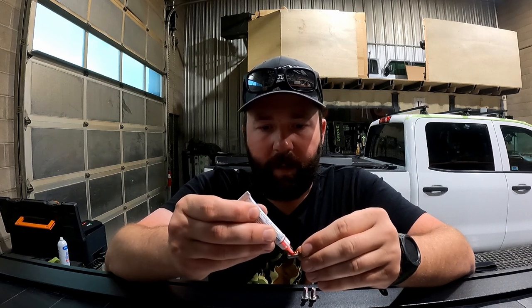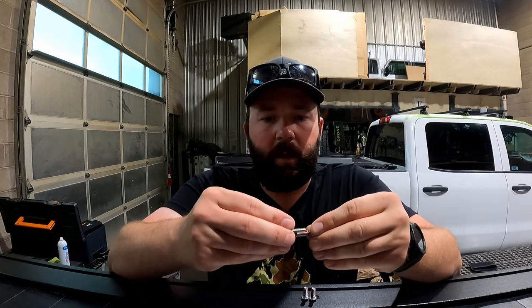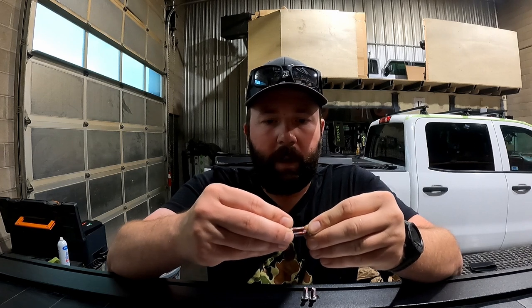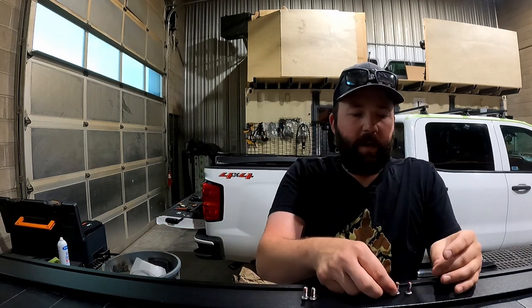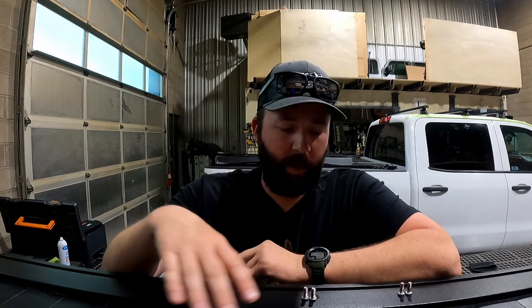The reason I'm doing this first is that the cure time on Vibra-Tite is anywhere from 15 to 30 minutes depending on relative humidity, temperature, and a few other things. But it can sit longer. It's going to take me longer than 15 to 30 minutes to get everything assembled. When it's wet, it'll be a little stringy in texture; when it's dry, it's much more like a rubber cement. I'm going to apply the thread locker to all of the bolts — both those hex bolts and the button head bolts — and then we'll talk about assembly of the sides.